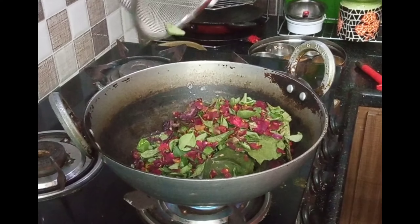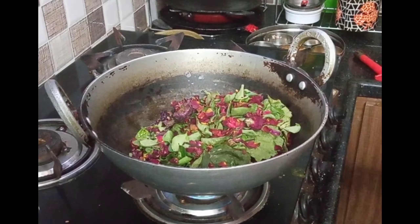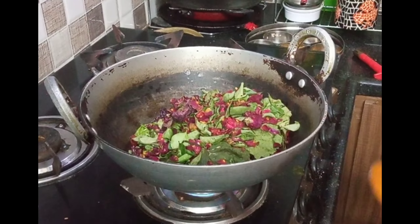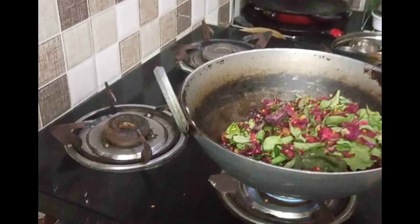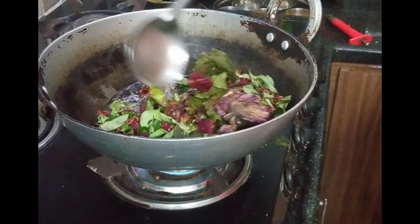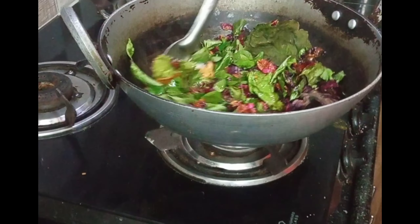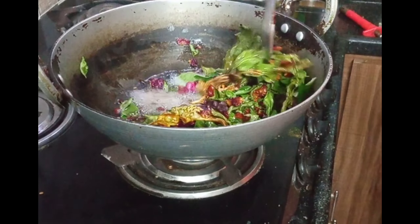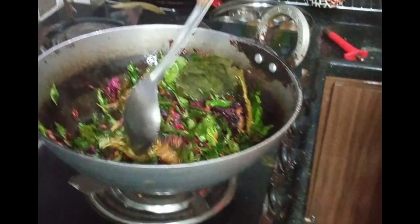Then we will put it in the pan. We are going to make it very dry.